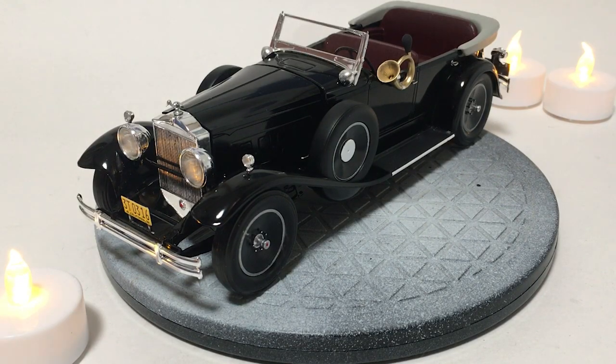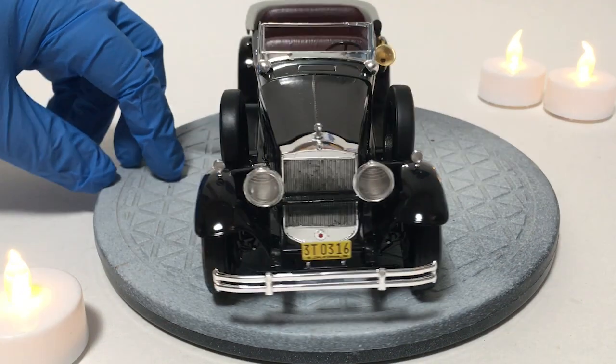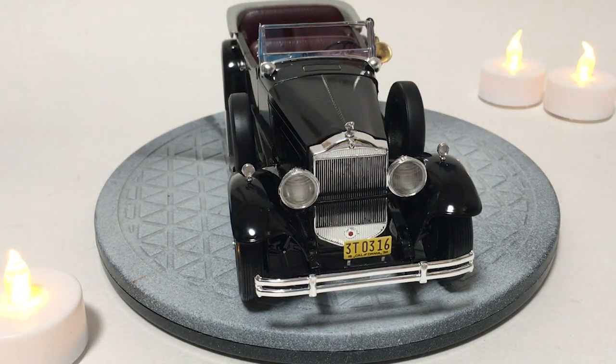Hi guys, this is Bill from Spencer1984.com with the final update to the Addams Family Limo. I'm going to do a turnaround of the overall project. Overall, I'm pretty happy with how this turned out.